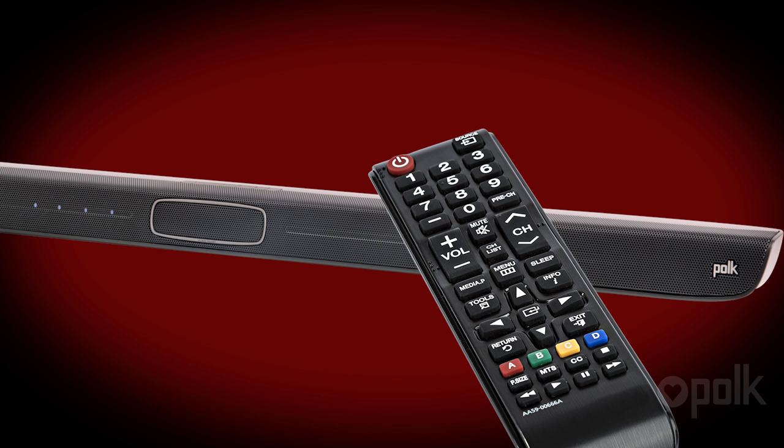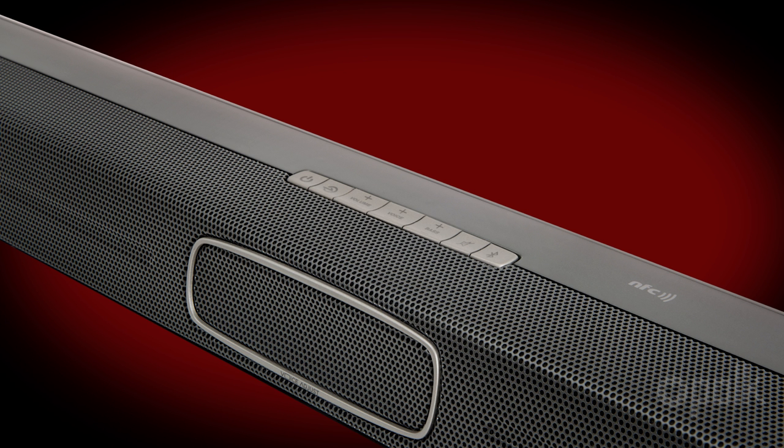Hold the TV remote one to two feet in front of the soundbar and press volume up four to eight times. The four LEDs on the bar will blink with each press. The LEDs will flash three times and then stay solid for two seconds, telling you the command has been learned.